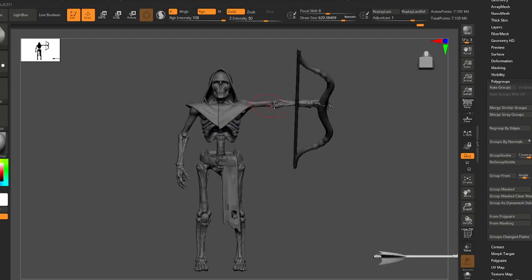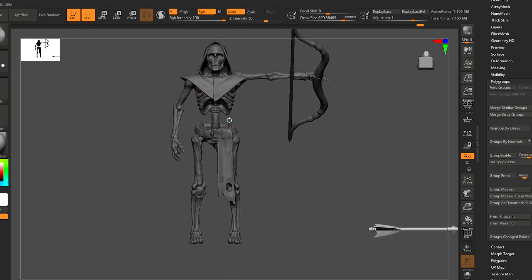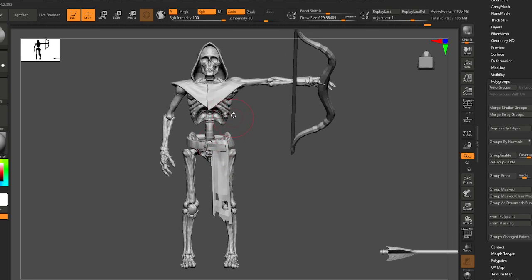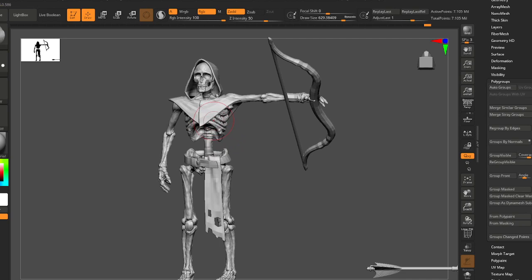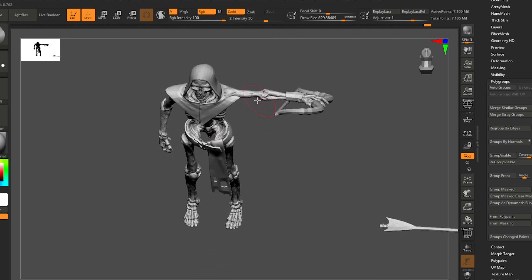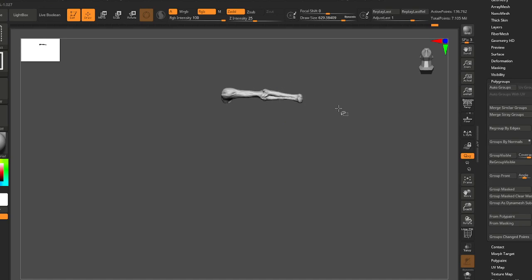Okay, I feel like I've got this all sorted out. Let's talk a little bit more about the pose. I've done some skeletons in the past, including one with the bow kind of right out to the side.